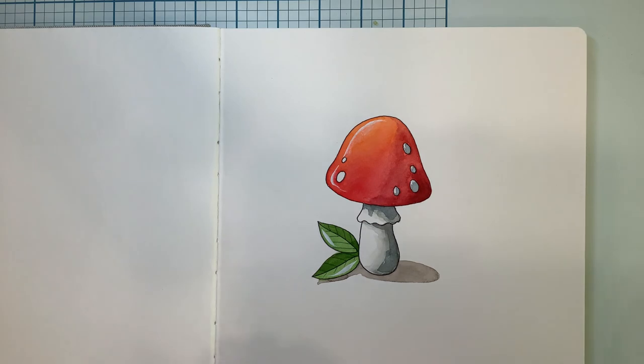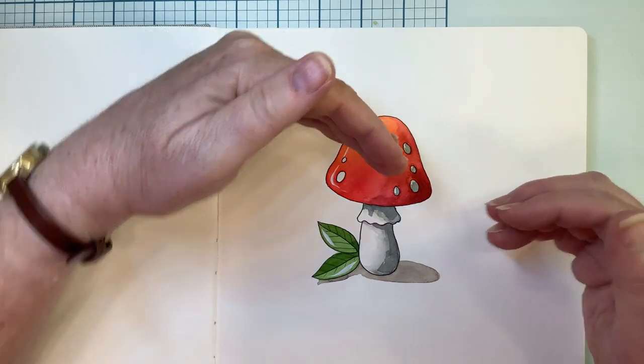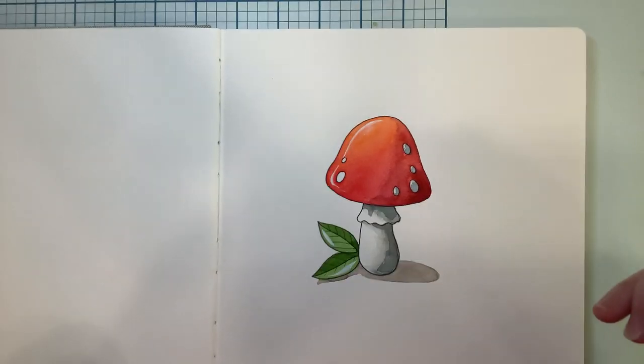This shows you the concept of having the highlight on one side, the cast shadow to anchor your drawing to the page, and the shading on the other side of the object. I hope you enjoyed that. Join us again on Doodle Bliss — thanks a lot.